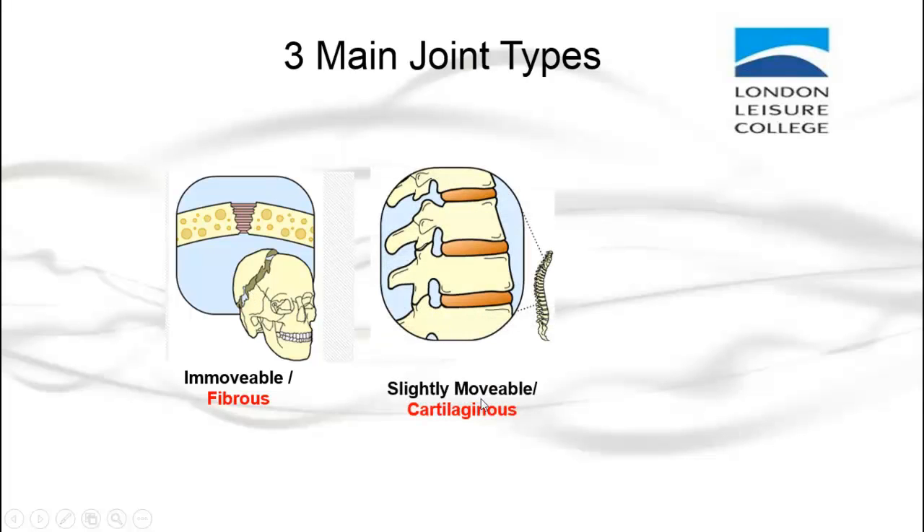Then you've got slightly movable or cartilaginous joints. Think about the spine — they move slightly to allow you to move forward and back and side to side. But if you try to move your spine too far or past its natural range of movement, then you could lead to injuries.